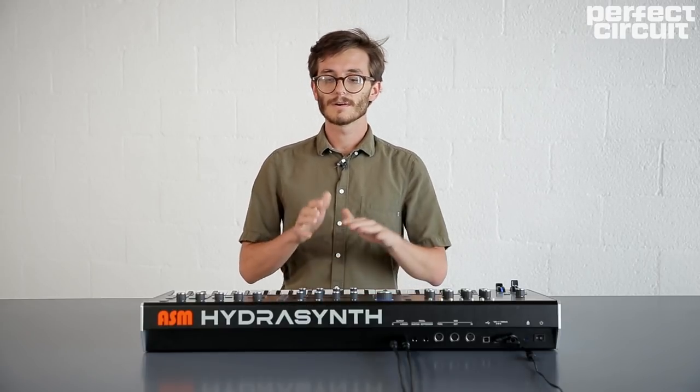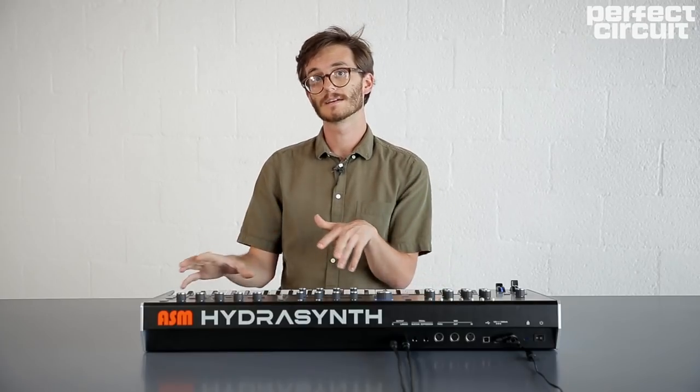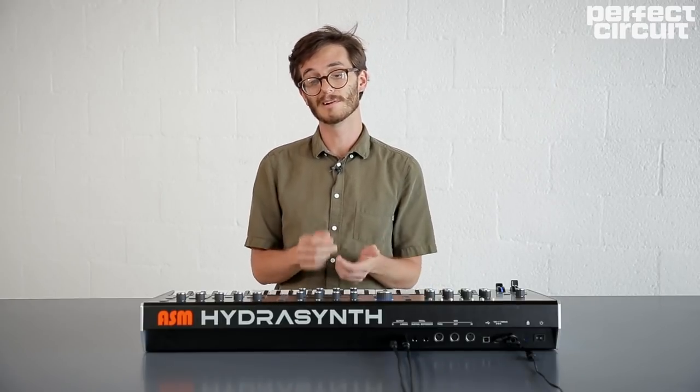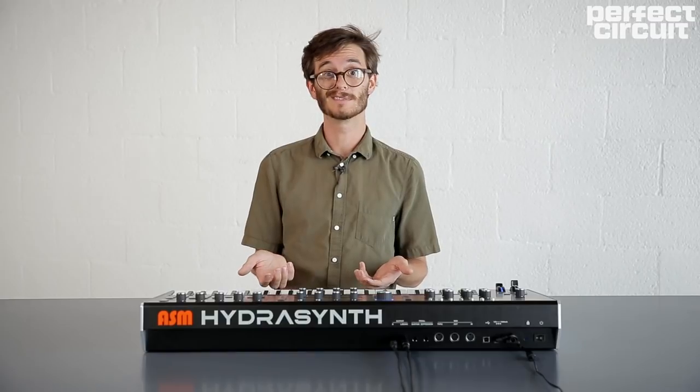In this video we're not going to go into depth on every individual section — instead we're just going to focus on the oscillators and the mutators, which for me are some of the most exciting parts of the synth because you can do so much with them alone. And honestly, even if that's all there was to this synth, I'd probably still love it as much as I do now.